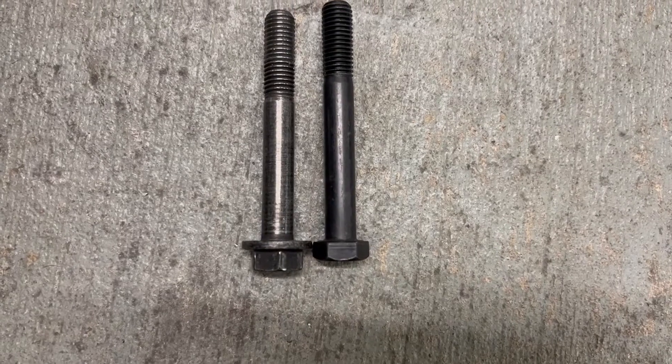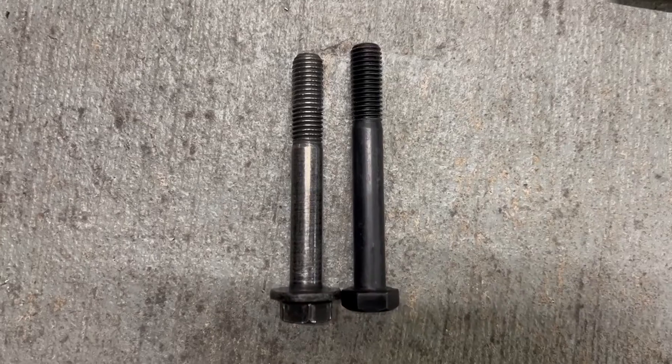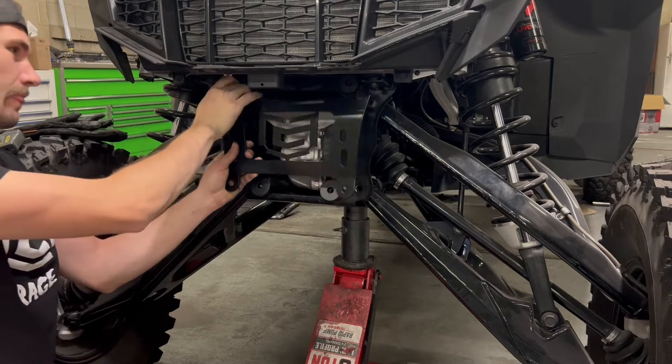I also have a shot of our bolt next to the stock bolt — just a longer shank all around, just a better bolt. And our bolt has a bigger head, so it does require the 22mm socket.